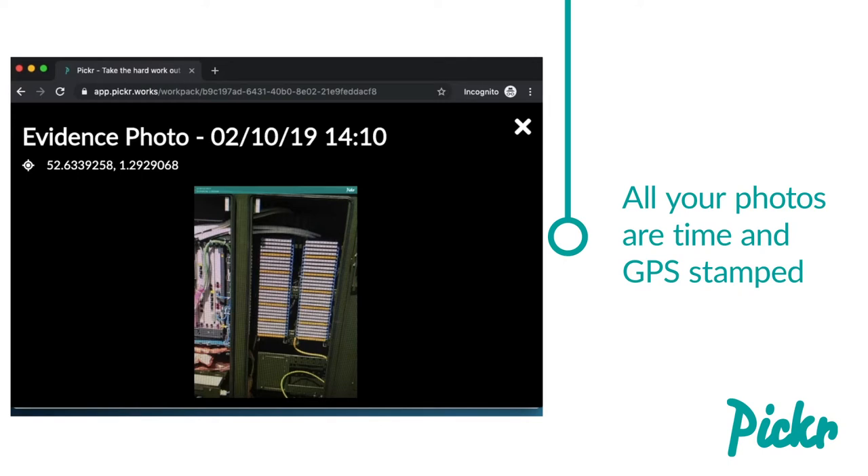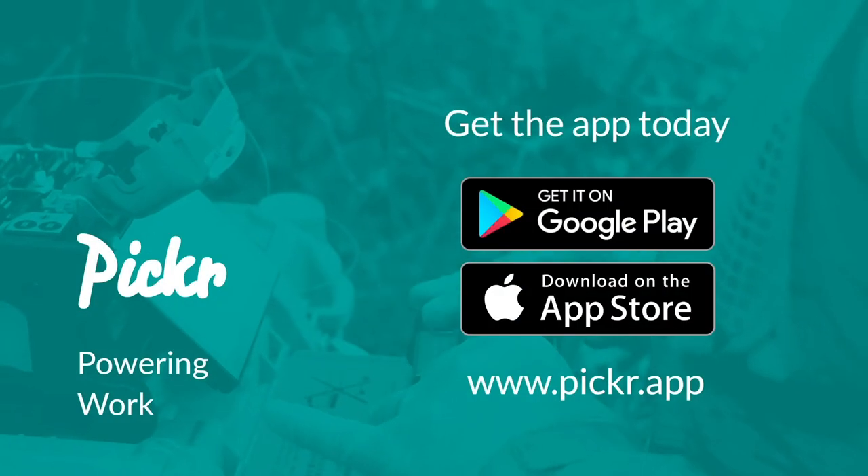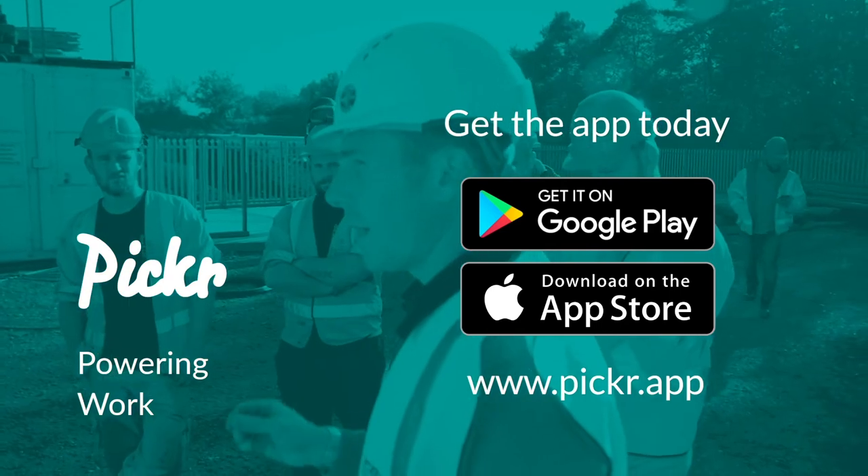Pick a Work Audit ensures that you can evidence your work, making sure you get paid correctly. Get started by downloading the Picker app for free. Visit www.picker.app